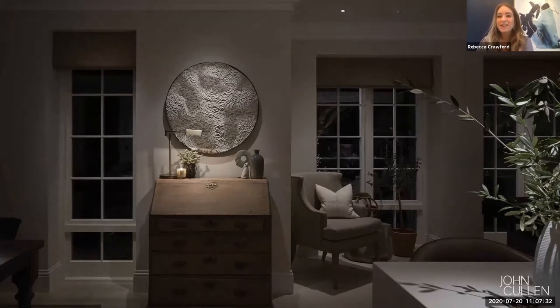One of the tricky things to consider is where artwork might be going at the start of a project. We often isolate where the artwork could be located. When it comes to the quality of the light, it's incredibly important that we consider a very high quality CRI. You want to ensure that the colors on the artwork are visible to your eye. If you use a low quality LED, you're not necessarily going to get the best effect.